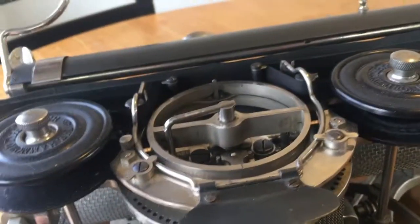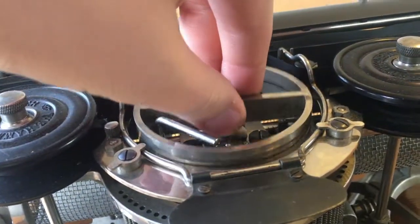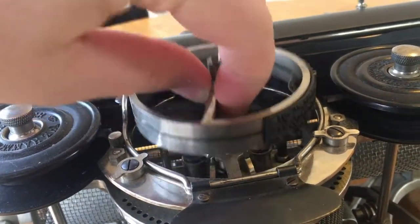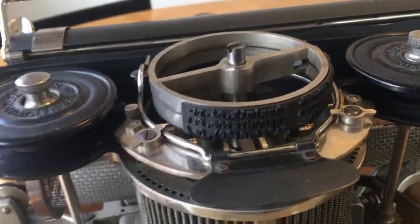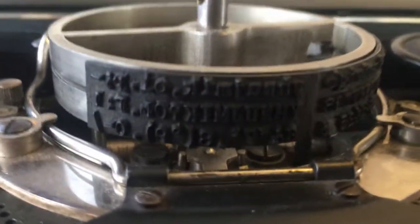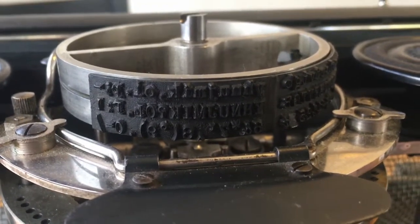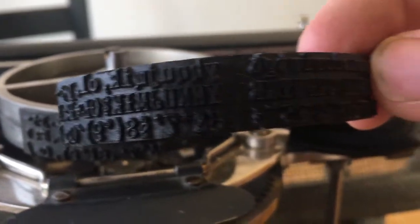Now this machine has a unique feature. If you lift this up here and pull up here, you can see the type shuttle. These type shuttles — of which I have two — this one here is regular old plain old typewriter font. But this one over here is fancy.